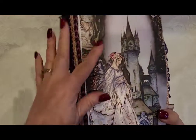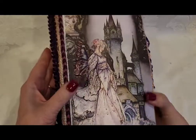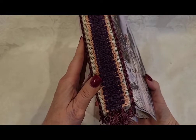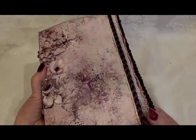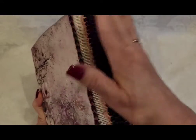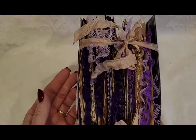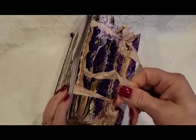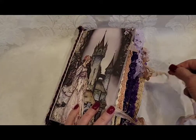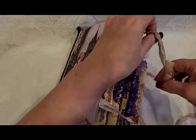So this castle is from the paper collection, and then this pretty fairy princess is from the ephemera collection. Here is the binding — and I did not sew this journal. There's the back — isn't that paper just to die for? I thought I had made the binding wide enough to accommodate what I had planned, but apparently I got a little crazy.